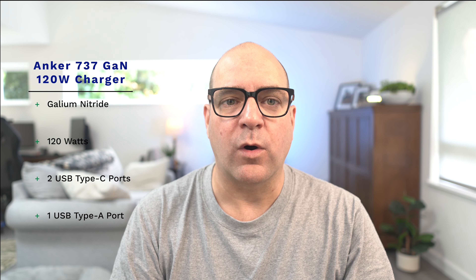Hey everyone, my name is Minus10 and I'm a middle-aged gamer and tech enthusiast that enjoys all gadgetry related to gaming, streaming, and content creation. Today I'm going to unbox the Anker Gallium Nitride 737 charger that delivers 120 watts through two USB Type-C ports and one USB Type-A port.